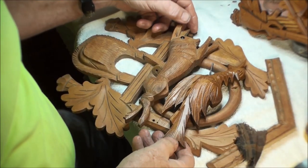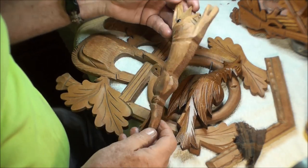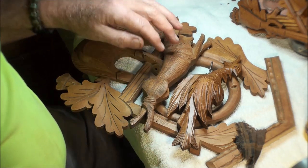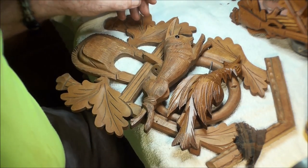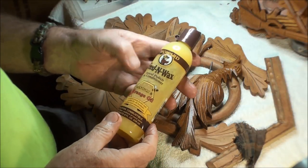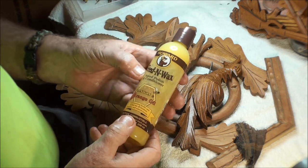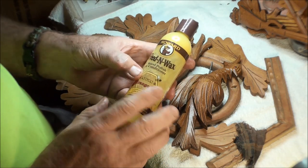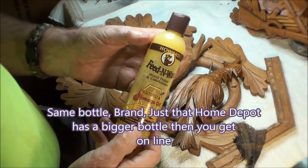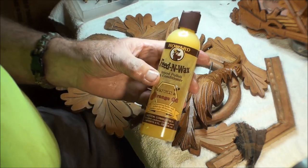The bird is waxed, the rabbit is not — let me get that done. I'm using the Howard's Feeding Wax. I'm not sure if that's the same thing they have over at Home Depot — it looks like the same bottle. I was able to order it online; great stuff.